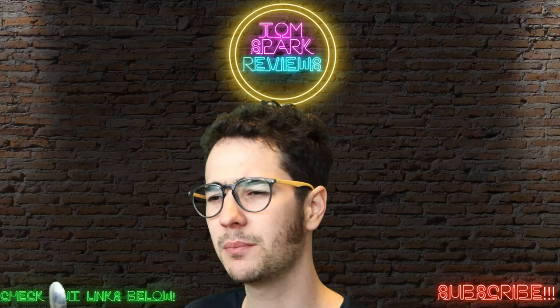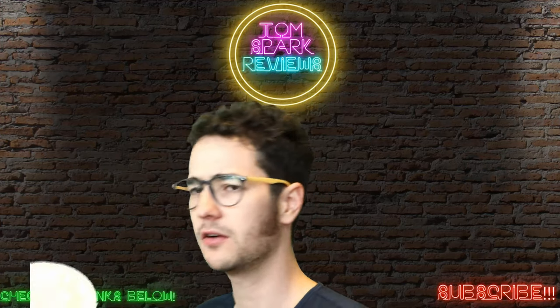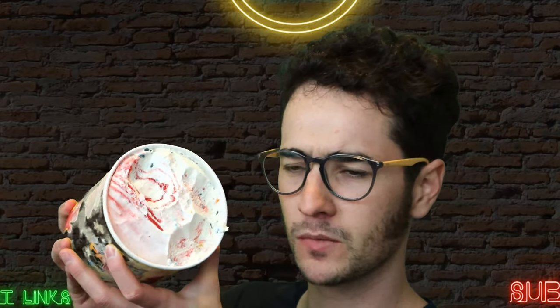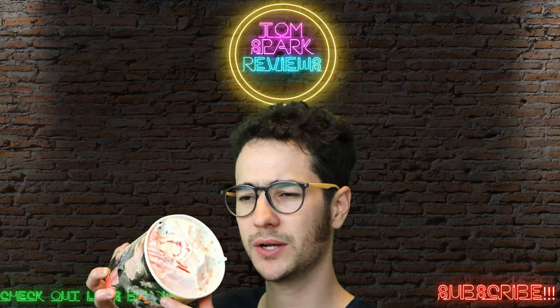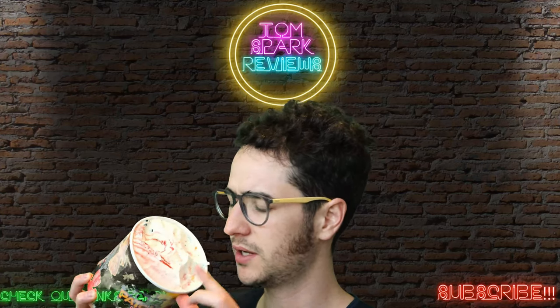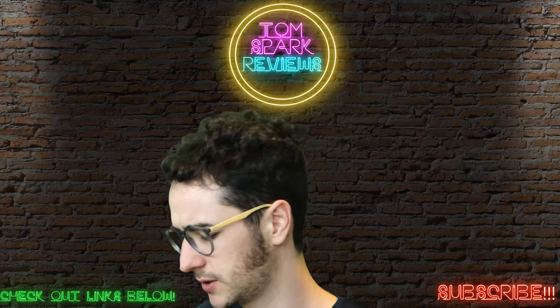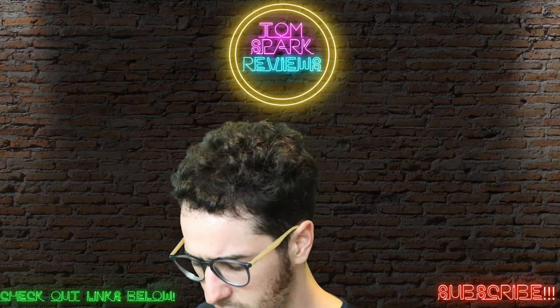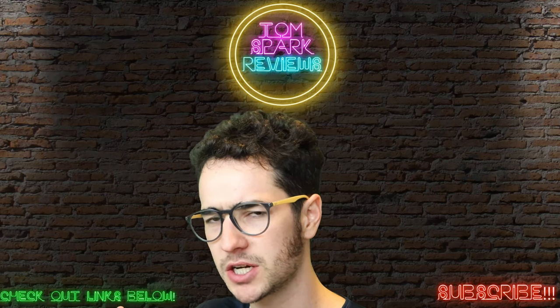So the main kind of base texture of the ice cream itself is mostly like a vanilla flavor. You kind of have that vanilla lemony flavor to it. The red part of it is kind of where you get the meat of the Sour Patch Kids, and then spaced throughout you get kind of like little remnants, little granules of the Sour Patch Kids texture. So the red part is actually quite sour. It almost tastes like some kind of sour cherry popsicle.